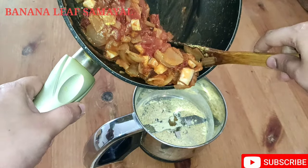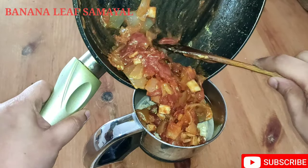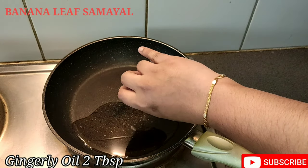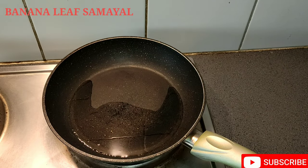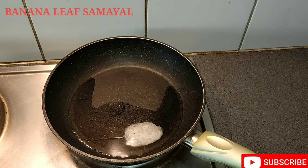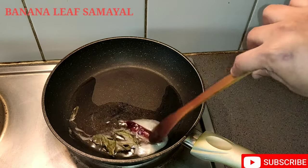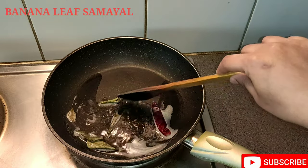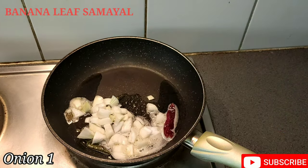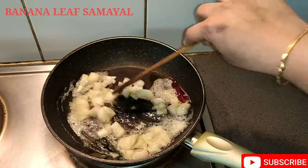Add the masala as well as you can. Add a nice paste. Add 2 tbsp. Add a nice flavor. Let's add a little bit of salt.